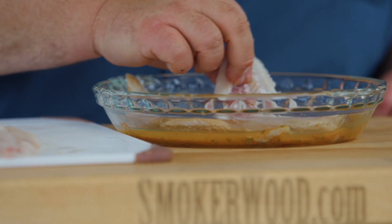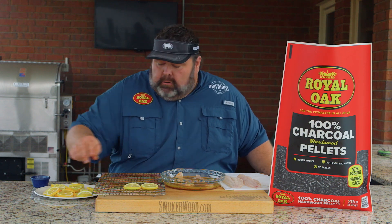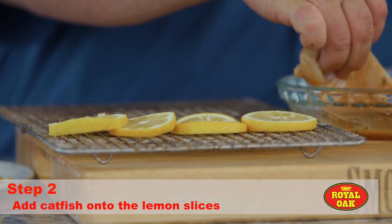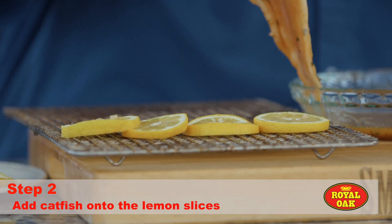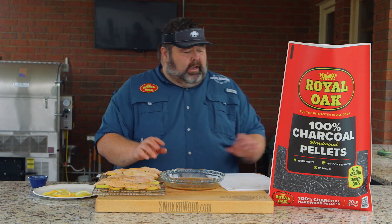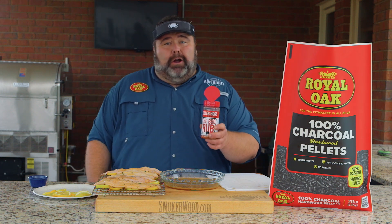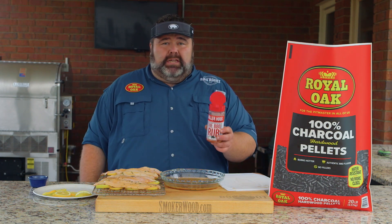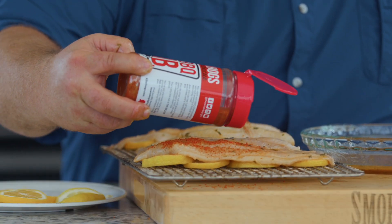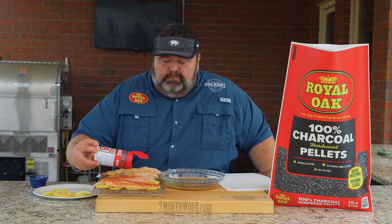Once they're in the butter, we're going to lay them on a bed of lemons on a little raised rack. You need about three or four slices of lemon just to keep the fish from sticking and keep it up off the rack. We've got some barbecue flavors working in our butter, but you've got to get a little more on top, so I'm using my barbecue seasoning. If you've got a favorite seasoning, go ahead and use it here — we just want to cover the top. The butter is going to help it stick and give it some good barbecue flavor.